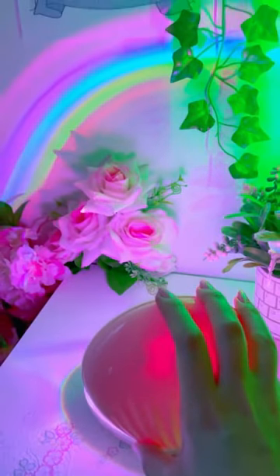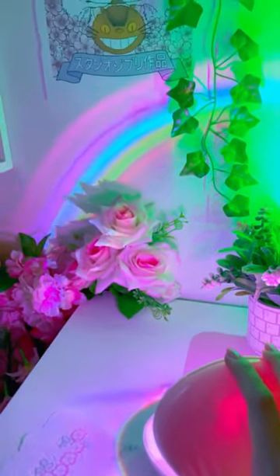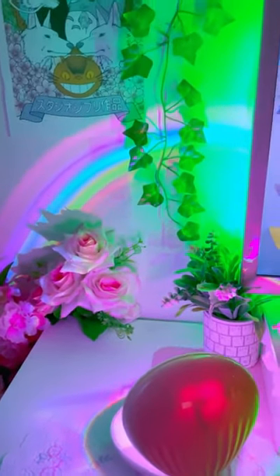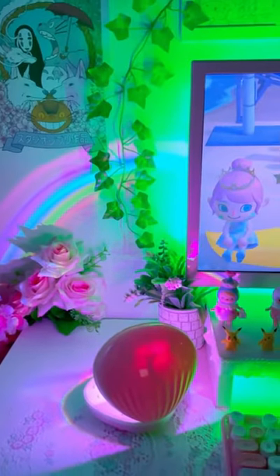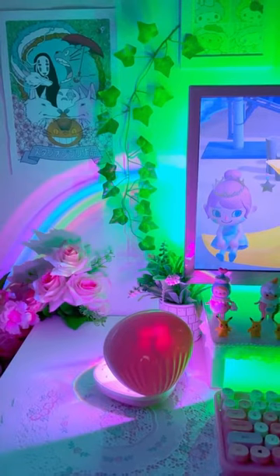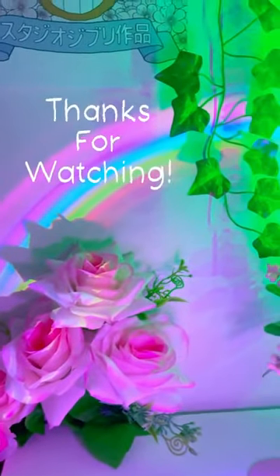My favorite is having it go from left to right and trying to make it as big as I can. This is definitely now one of my favorite LED products and if you want one yourself, you can check my bio for the affiliate link. Thanks for watching! We'll see you next time.